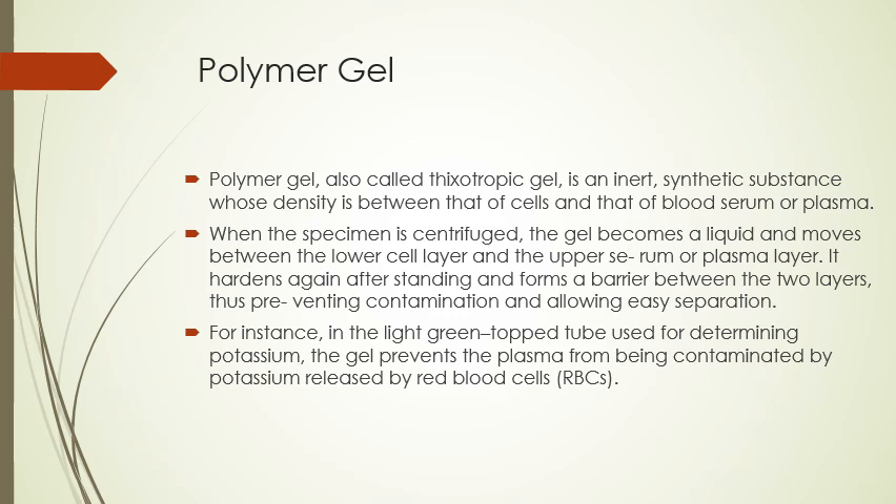Polymer gel, also called thixotropic gel, is another additive. It's an inert synthetic substance whose density is between that of cells and blood serum or plasma. When the specimen goes through the centrifuge, the gel becomes a liquid and moves between the lower cell layer and the upper serum or plasma layer, then hardens again to form a barrier between the two layers, preventing contamination. In the light green top tube, for example, the gel prevents plasma from being contaminated by potassium released by red blood cells.